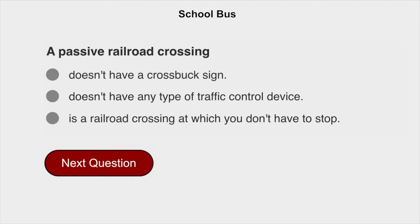A passive railroad crossing doesn't have any type of traffic control device.